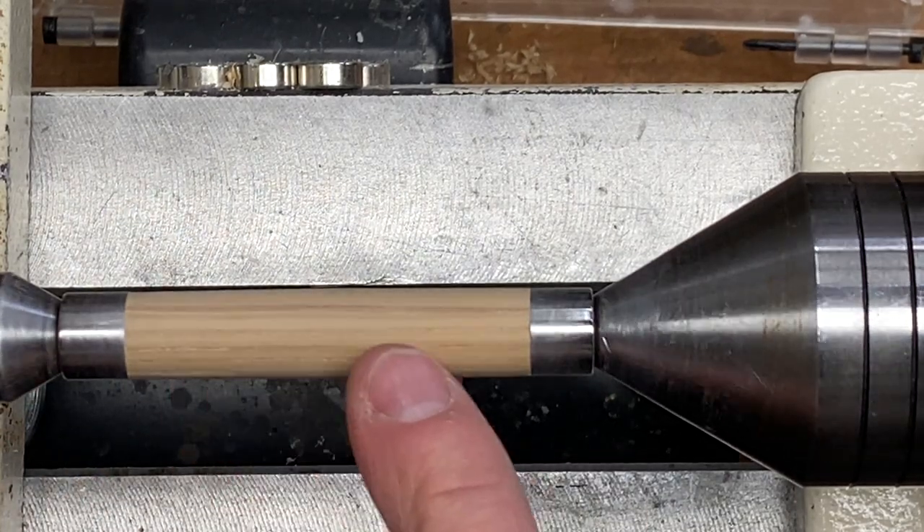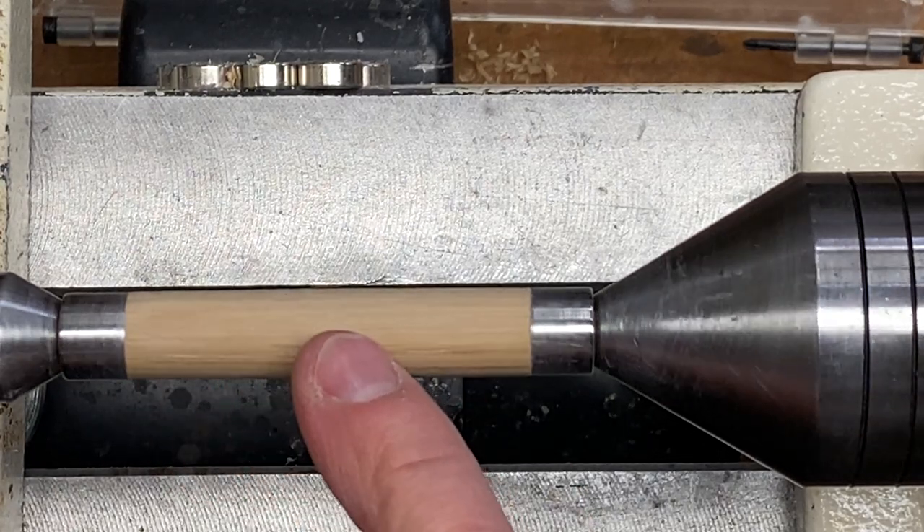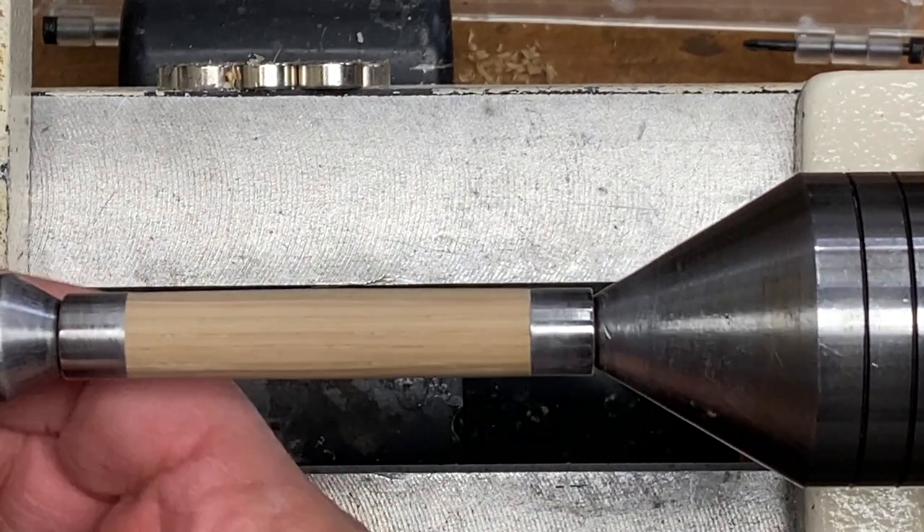I just want you to take a look at the grain in this oak. You just don't see this much grain in oak that you get today. It's so tight — a very beautiful blank.